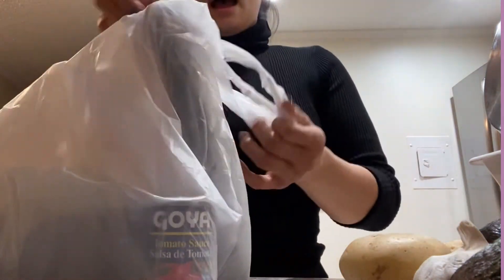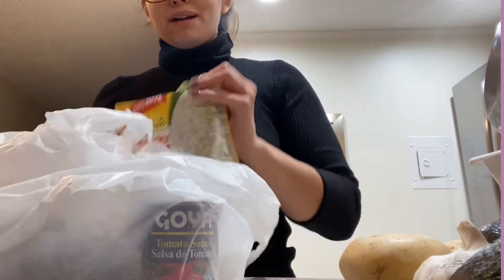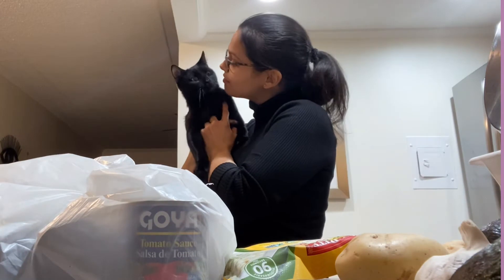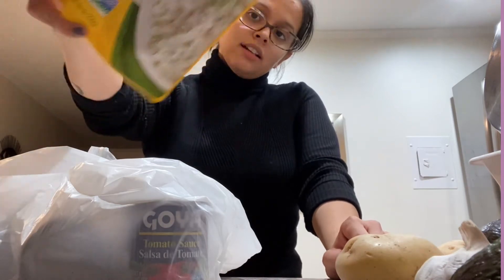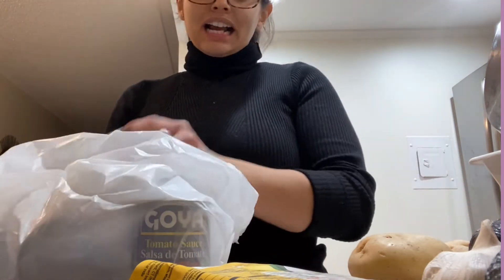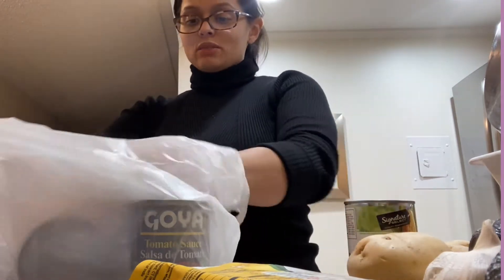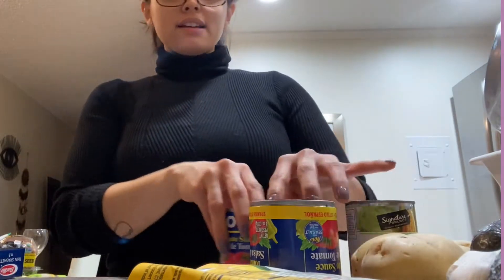I got some thin spaghetti noodles — normally I don't get the thin ones but my mom always got them and it's a comfort thing. I'm also going to be using this sticky rice for the sushi recipe today. I don't feel like making a big pot of rice — I just got off work and I'm keeping it real. I also got corn for the cowboy dip, tomato sauce, and that's pretty much it for the haul.